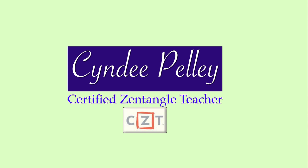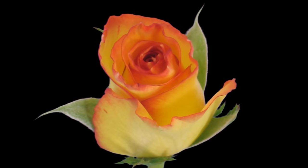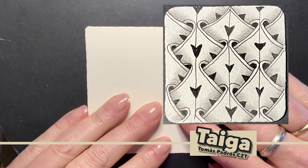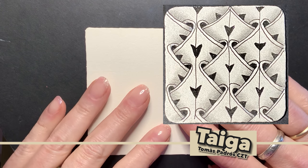Hey y'all, this is Cindy. I'm the Tireless Tangler. I want to welcome you back to the 100 Days of Sun Tangle Project 2021. Thank you very much for being with me today and each day on this journey. Our tangle for today is called Taiga. It is by friend and CZT in Barcelona, Spain, Tomas Padros.